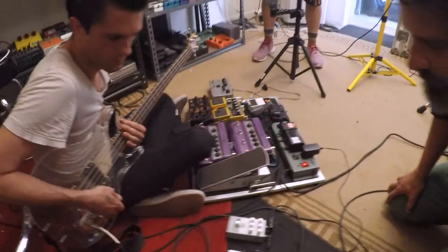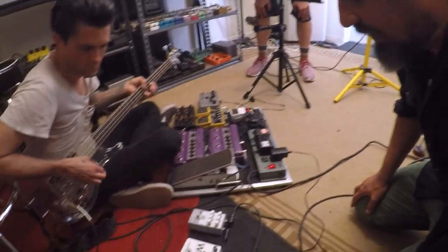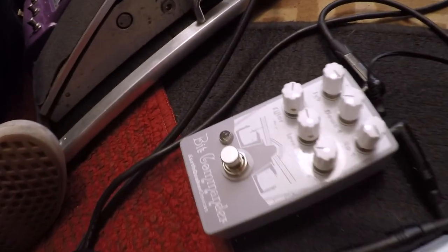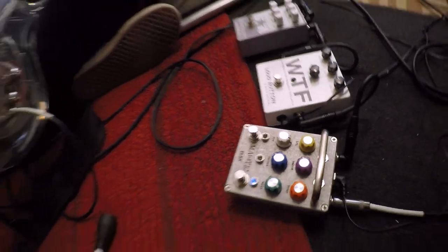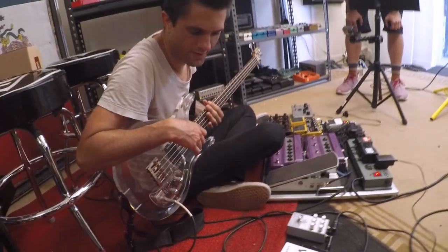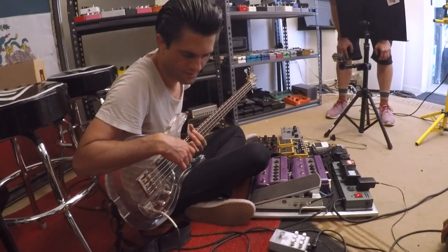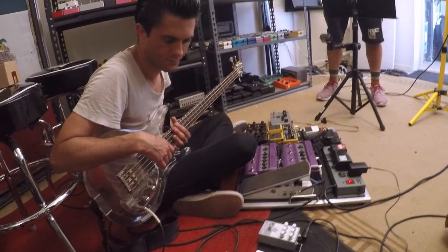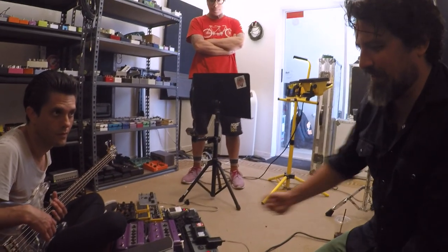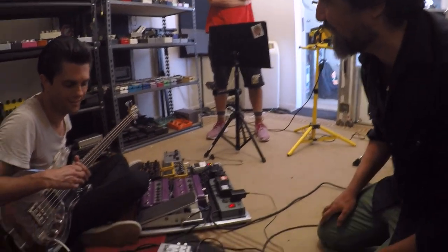I was asked to pick a couple of pedals for Justin to try out, and I picked the Earthquaker Bit Commander, the Loud Button WTF, and the Mantic Flex Deluxe — or Flex Plus or something. These are three of the more weird and interesting pedals, and each time I used any of them, I thought of you in a weird way.